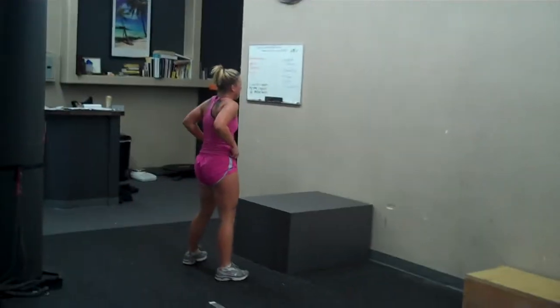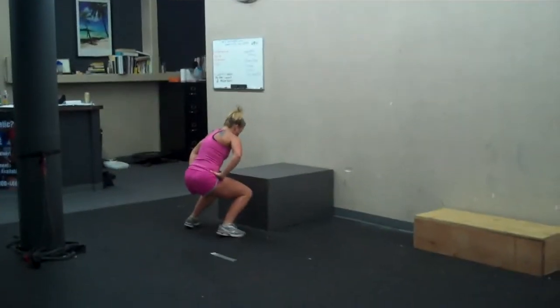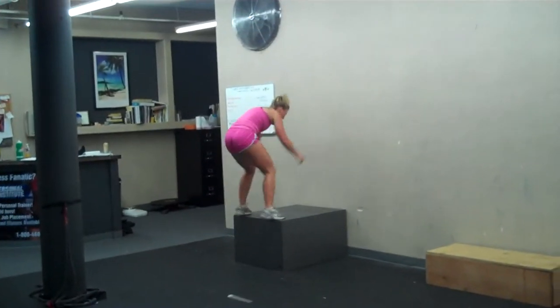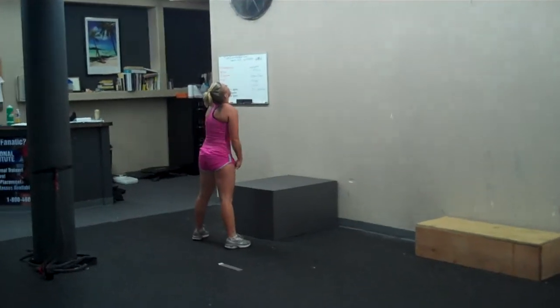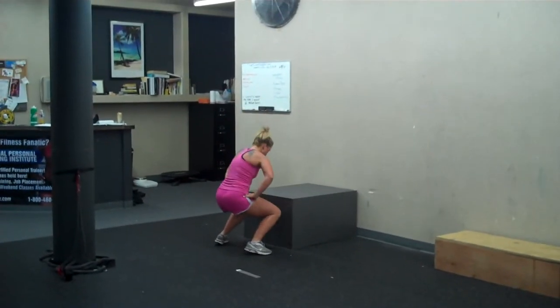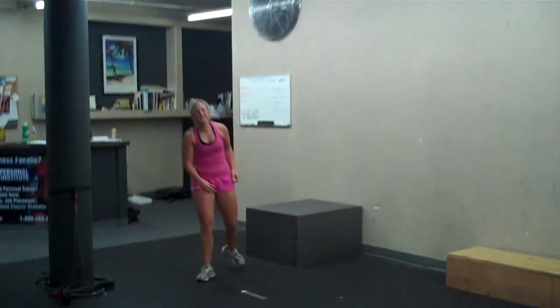You can also have your athletes take away the arm element, which will take away all movement prior to the explosion. Kinsey here is using her arms, but you have your options with your athletes.